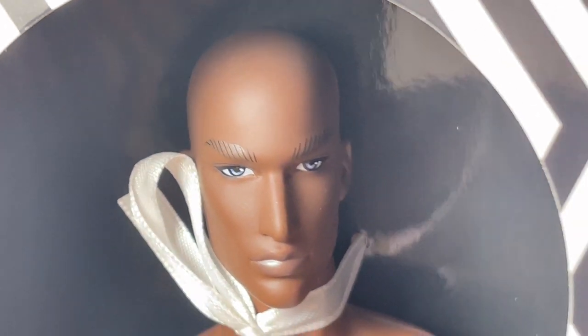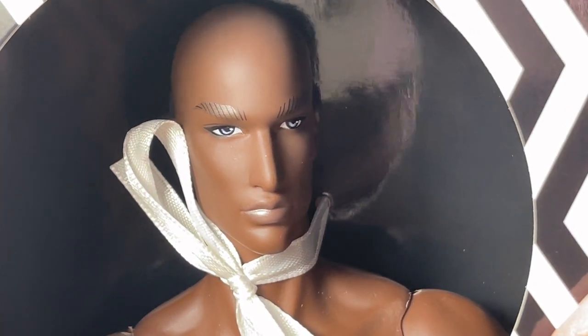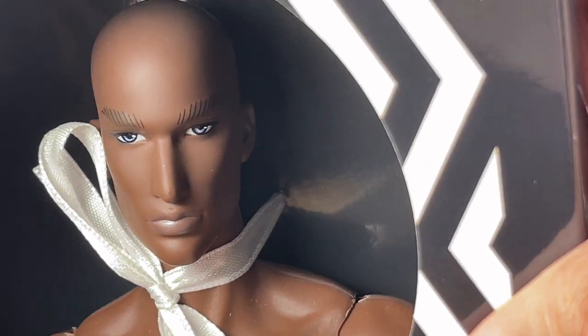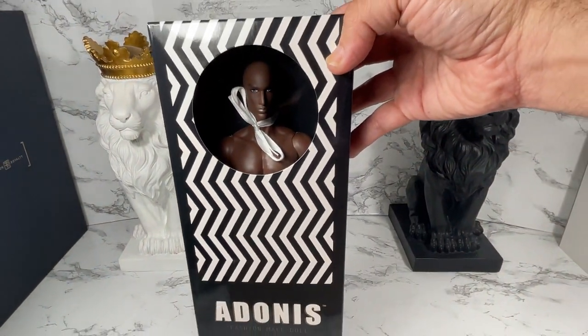We can take a look at this doll — look at him in there. Wow, very handsome! This is my first David from the Adonis line, so it's really cool to see what he looks like in person and so close up on my camera. Enough of his face for now — I want to pull back so that you can see the rest of his box.